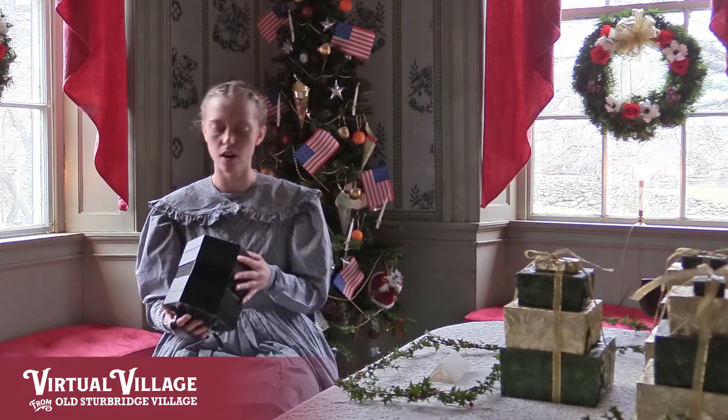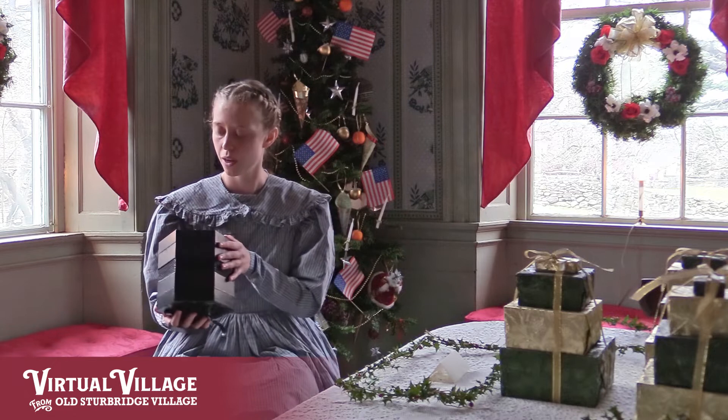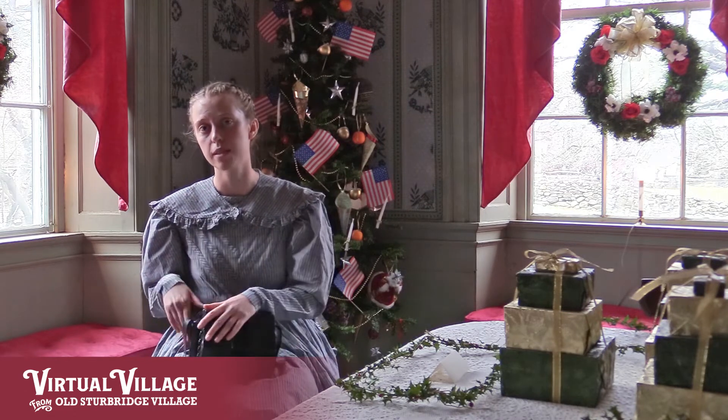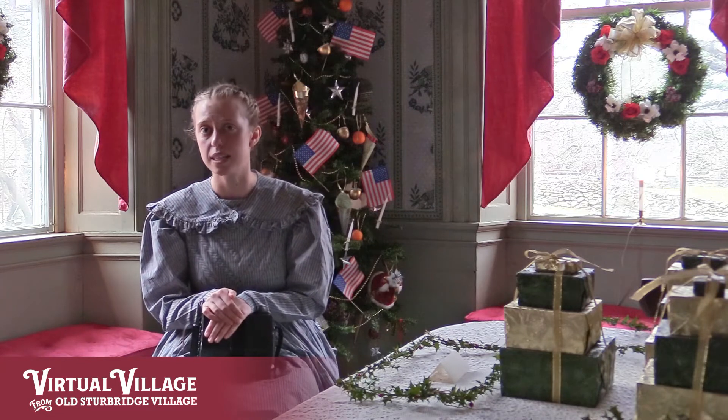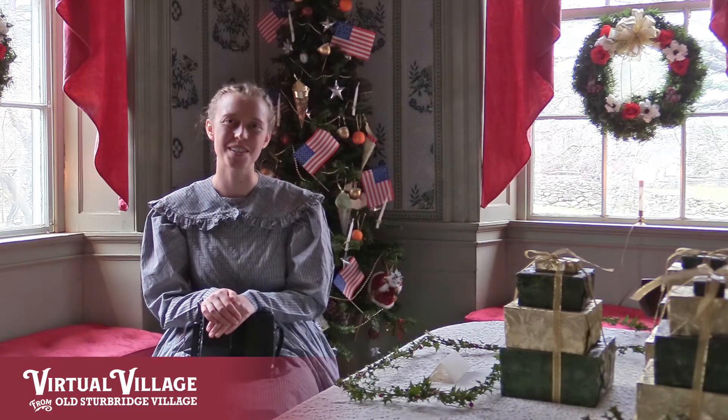I'm going to be playing it today on the Anglo Concertina. The concertina, along with other reeded instruments like the accordion and the harmonica, were very popular through the mid to late 19th century and certainly something you would have heard some Christmas carols on.